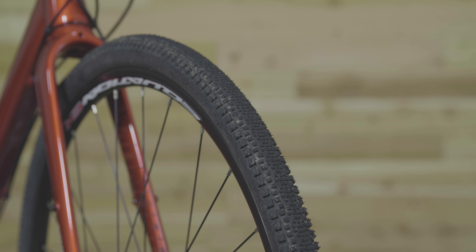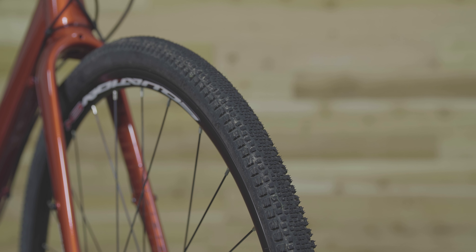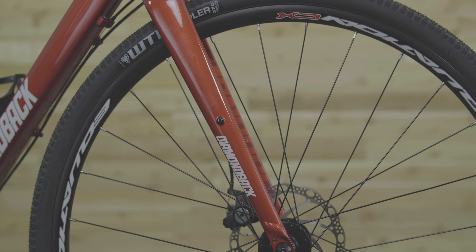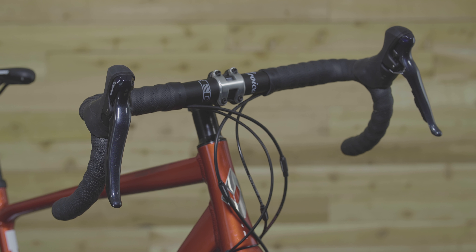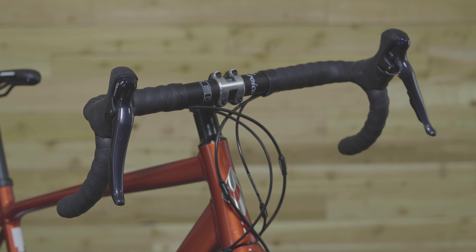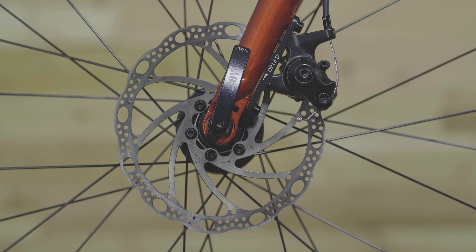Tough double wall rims keep you rolling for many miles and reduce the likelihood of flats on rough potholed roads. The alloy fork is lightweight and provides snappy steering inputs when precise riding really counts. The traditional drop bar has limitless hand position options, and the Tektro mechanical disc brakes are reliable on and off-road.